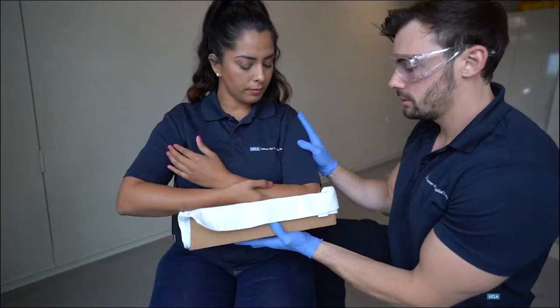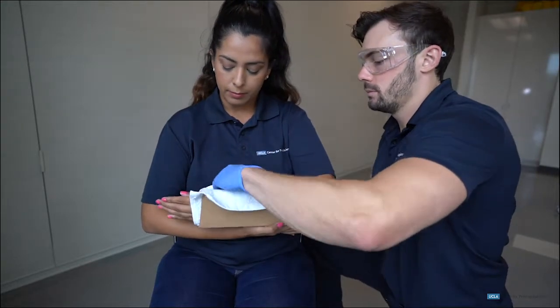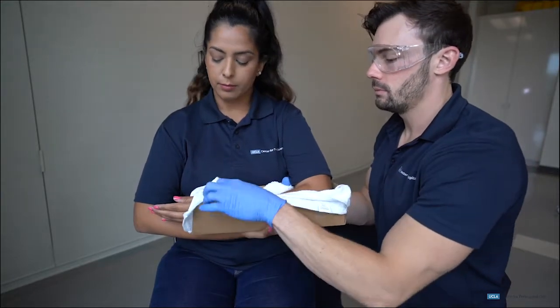The EMT then properly applies the splint, securing the long bone above and below the injured joint while eliminating excessive movement.